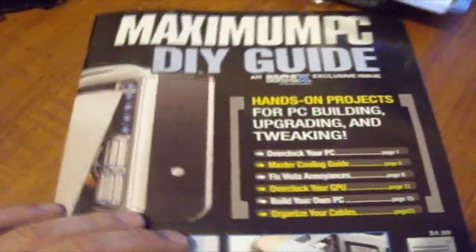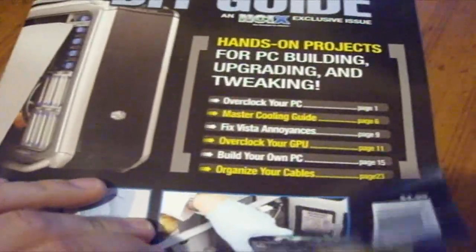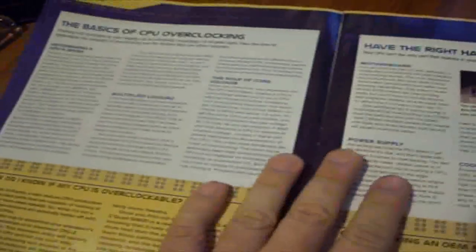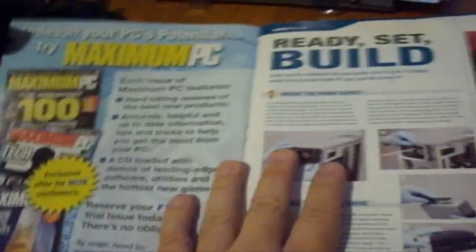Anyway, that shouldn't affect anything since the GPU core is very small. The order also came with the Maximum PC DIY guide — it covers some projects for PC building, upgrading, and tweaking. It's an overview with descriptions and details on how to overclock your computer and build your system. It may come in handy for anyone new to overclocking, though not all cases or motherboards or cooler brackets are built the same way.